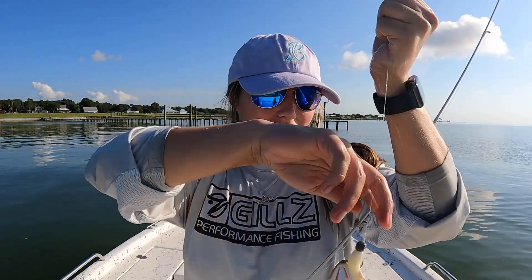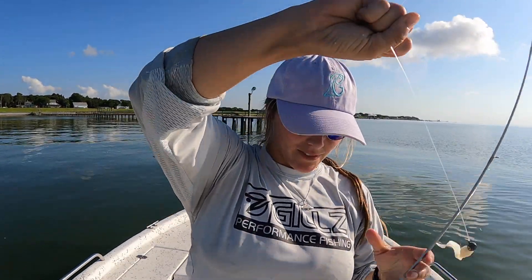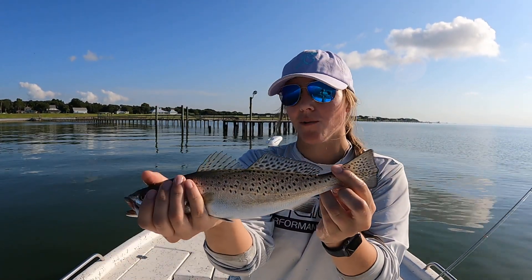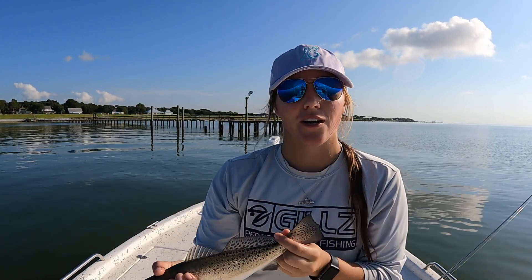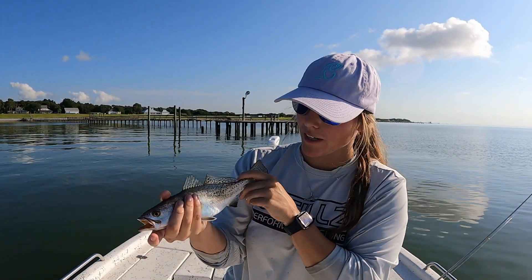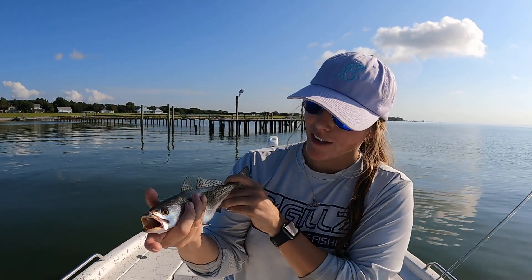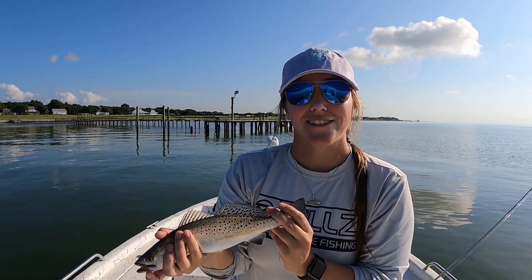Okay guys, a little tip when you handle these speckled trout — they are super slippery, but that is because they have what is called a slime coat on the outside of them. So when you hold these fish, it is always advised to wet your hands a little bit just so that you're not taking off that slime coat layer, and they have the best chance to go back in the water and live a long, healthy life and hopefully grow into the next 30-plus-inch trout.